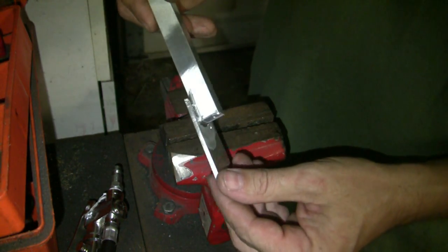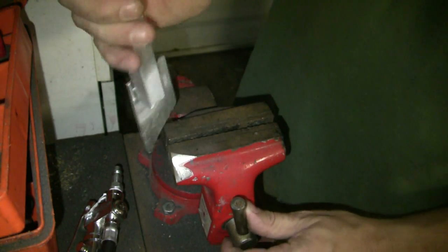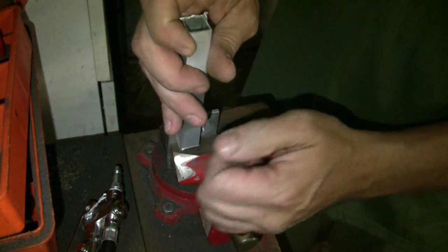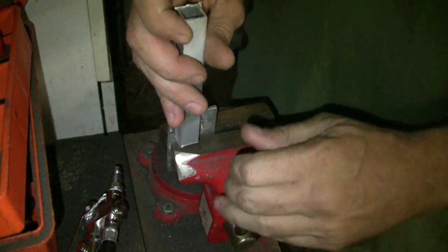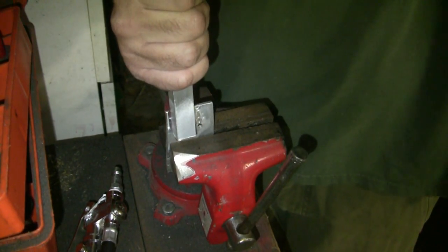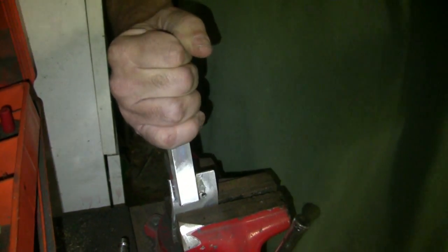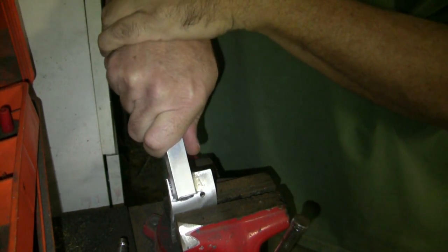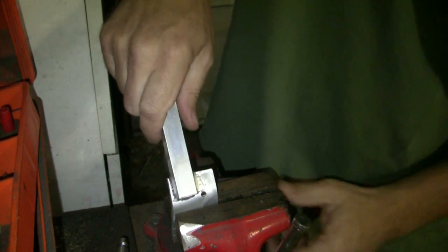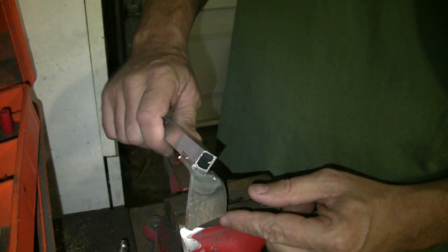Let's try the other side — same thing, just used that luma weld, nice clean connection. Put it in the vise and pull back on it. You can see it's probably starting to crack and pull away from the metal just a little bit right there.